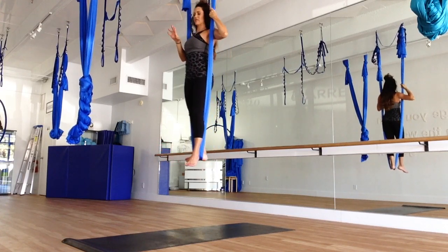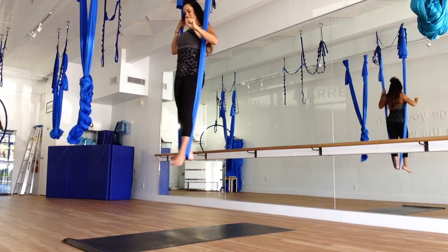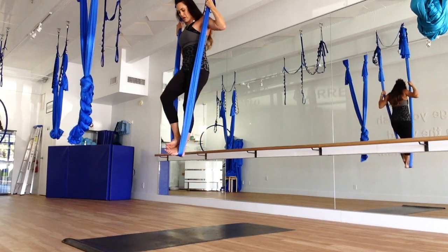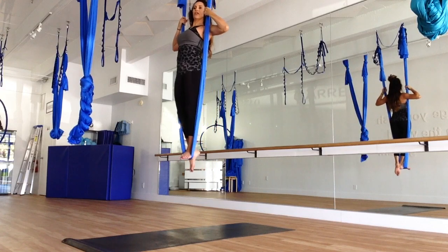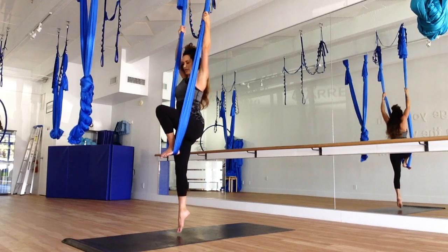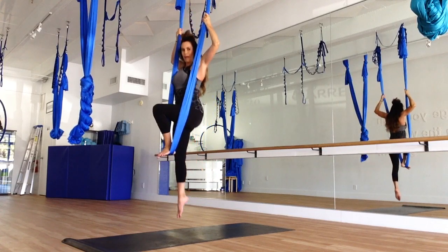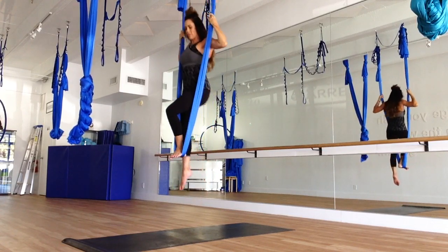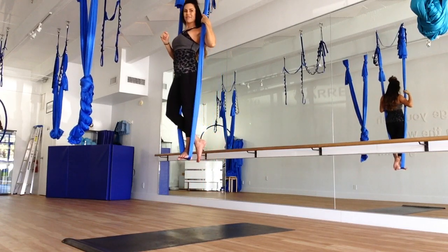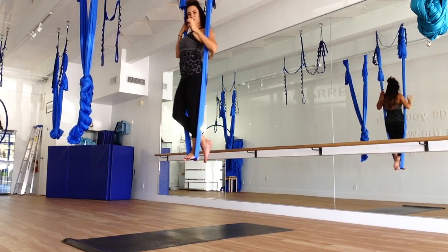Again, if you want to bring some blood flow to the hands, one at a time, release. Let's bring our left foot into the silk, releasing the right to the back. Point the toe and we're going to do four toe touches here, sliding down the silk as straight as possible. Belly is tucked in, protecting the back. Just go at your pace, and once you come up, one hand at a time, release it from the silk. Rolling around the wrist.